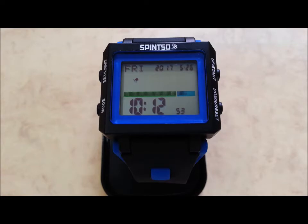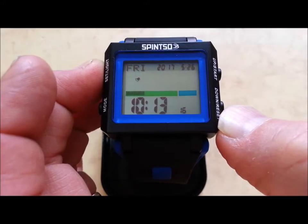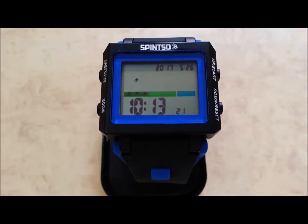Normal watch features: day of the week, date, and time. Short press on light activates the backlight for 4 seconds. Long press on set allows you to change the settings. Pressing mode then steps between the different settings.